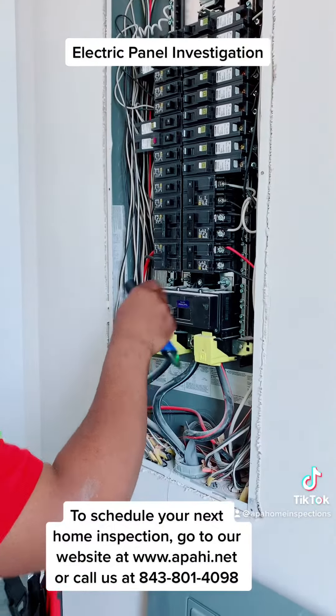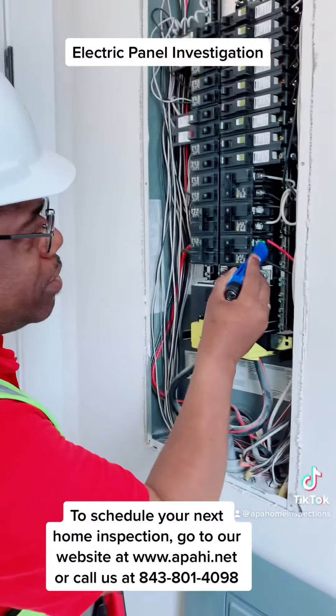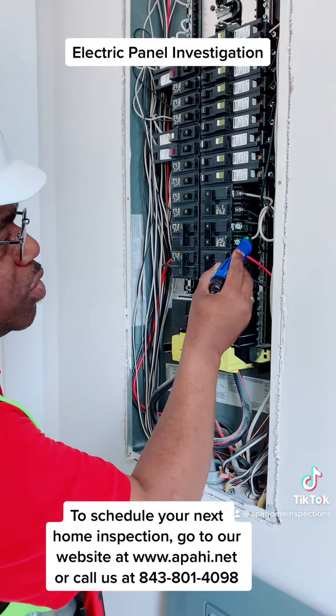Like right now, this is off, so this should not be sounding off. See it? There's no power there.